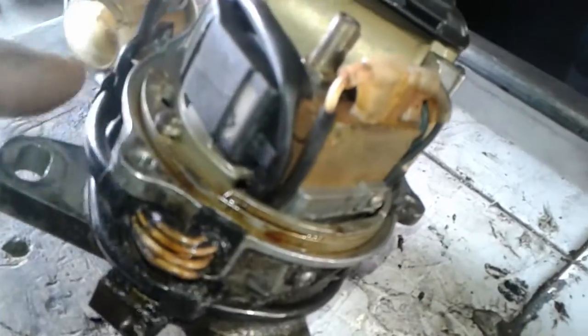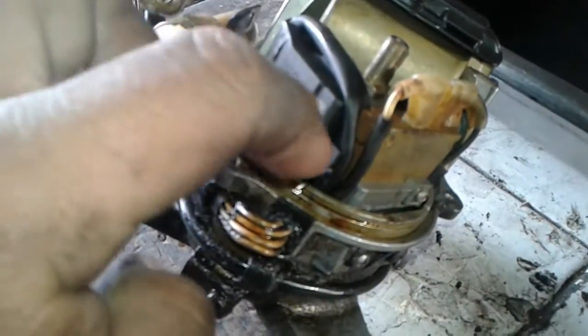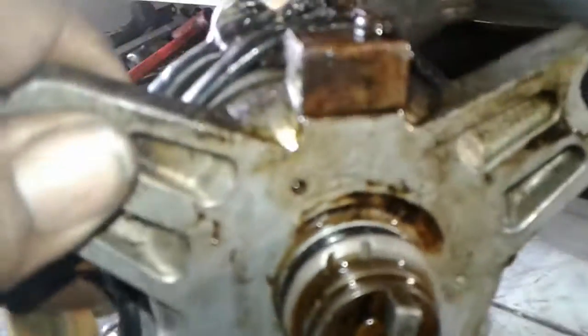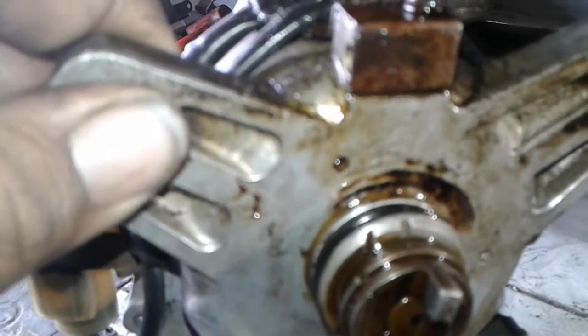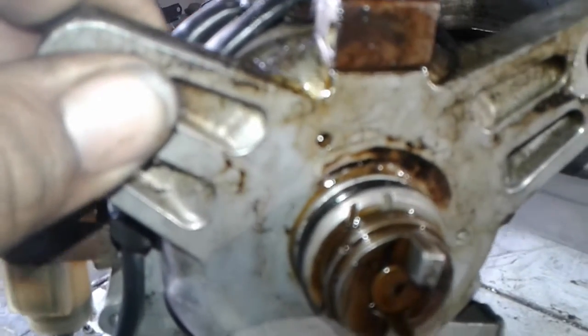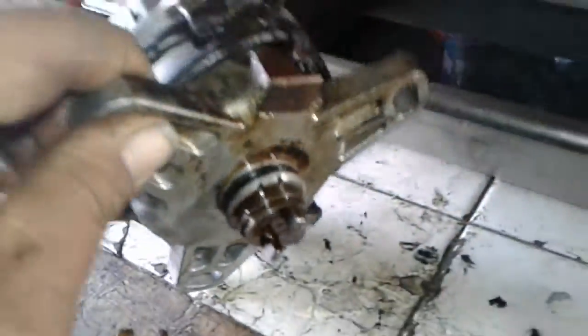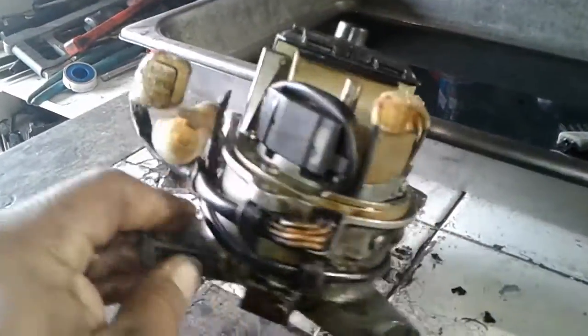Once we get the coil out we're going to be able to look at the inside and see how wet it is. You can see where it's been leaking for a long time. There's the hole right there where the inside seal leaks, so oil doesn't fill up — it leaks out of the distributor cap area.